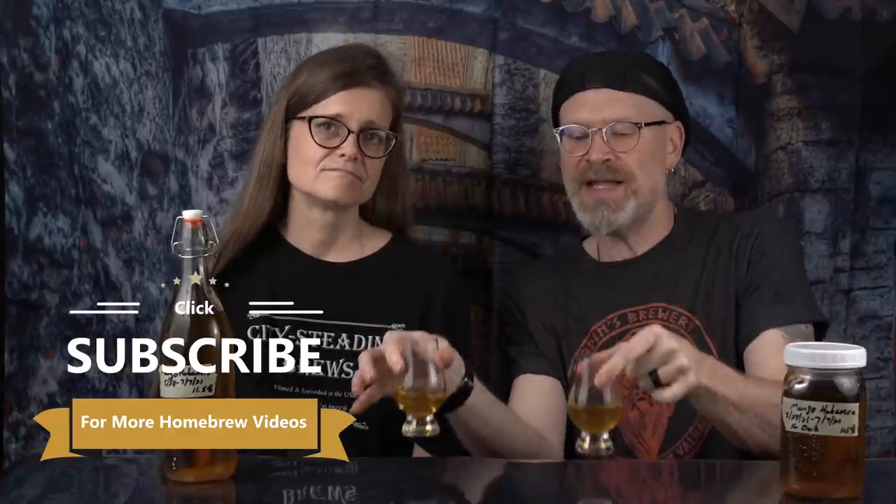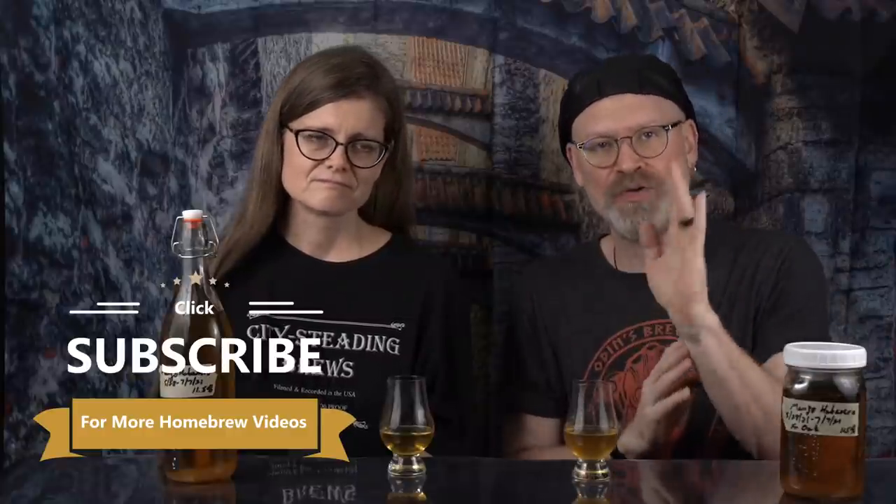First off, you'll notice there's a clarity difference, and that's because the wood is still in there. It's going to add a little bit of extra haze to that brew, just from mixing and stirring it around. But don't worry — you can't taste clarity. So this is the regular, and this is the oaked version.